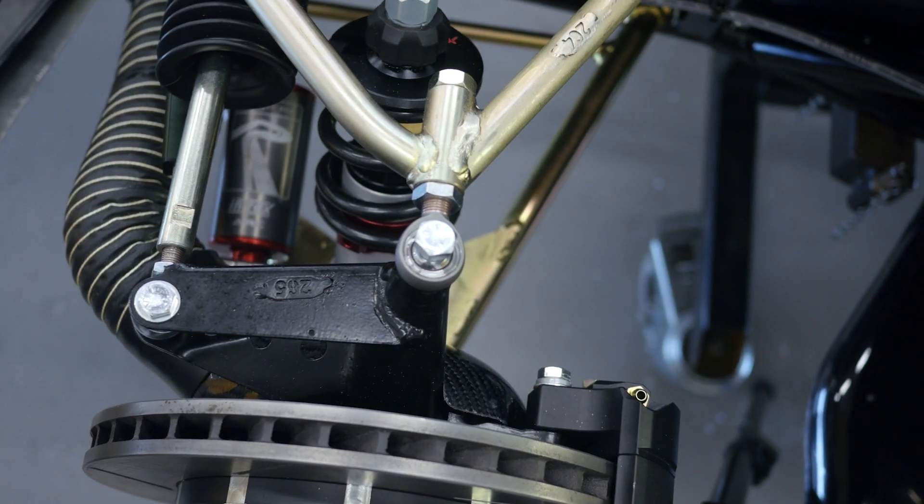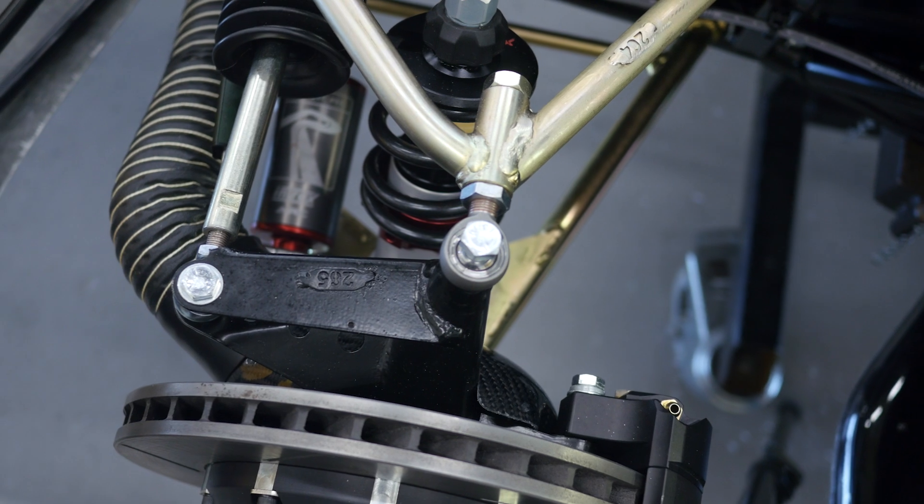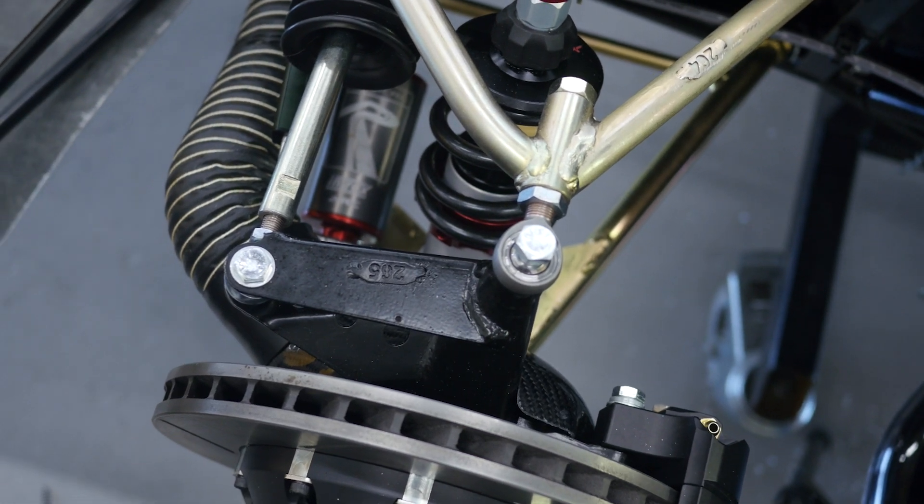The Nick Link has proven to be incredibly effective and Radical are continuing to run with it right now in 2019. Another aspect of the front end design on the Radical SR3 that's really easy to see with the bodywork off is the Ackermann steering design. This is an aspect of suspension design that a lot of people don't consider, don't understand, or simply overlook.